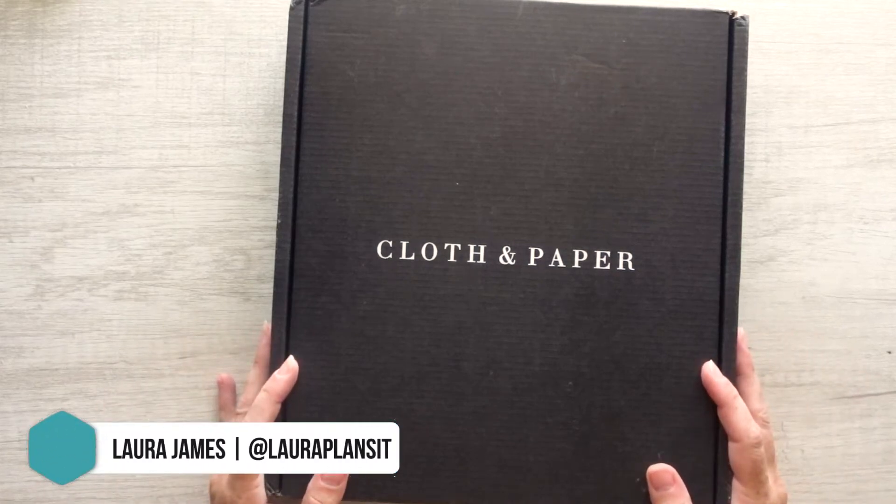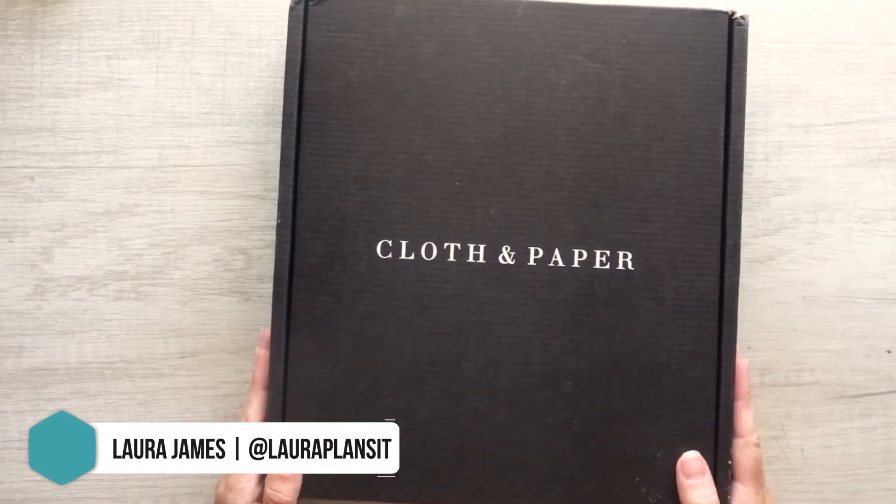Hi everybody, welcome back to my channel. I'm Laura of Laura Plans It, and today I am unboxing my first ever Cloth and Paper subscription from July 2020.